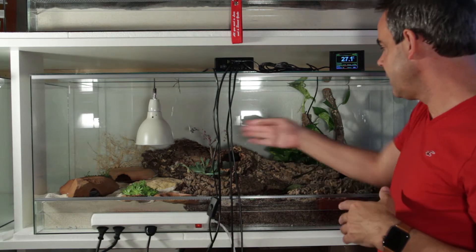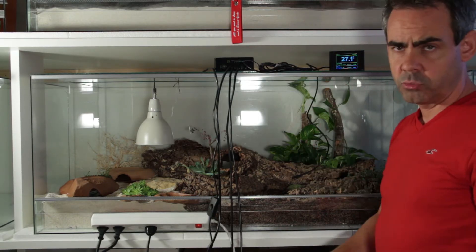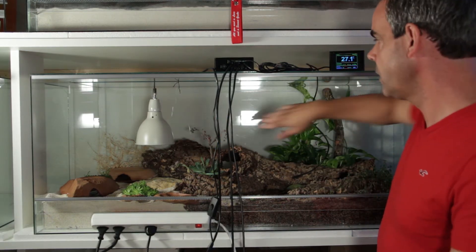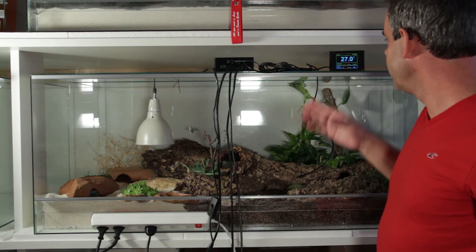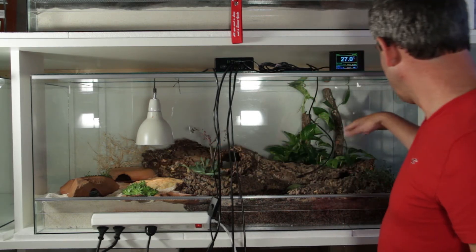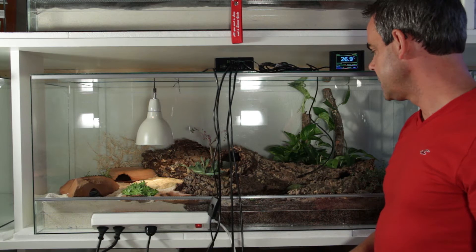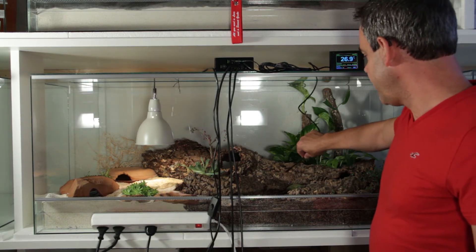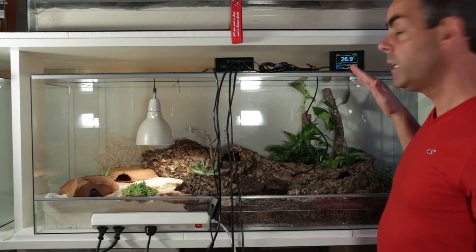Eventually it comes down to where you place the sensor. The closer you place the sensor to the heating source, the shorter the reaction time on the increase of heat is. What we usually suggest is to have the sensor at half the distance between the heating source and the cool end of the tub. That gives it quite a delay on the heating and cooling so it's not an on-off response but rather slow response times, and gives you the guarantee that you have very warm temperature right below the lamp — maybe about 50 degrees — and on the far end of the tank you have basically room temperature.